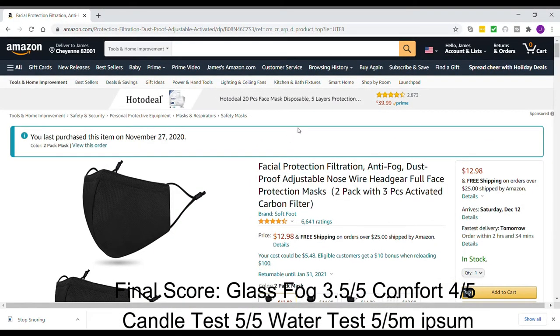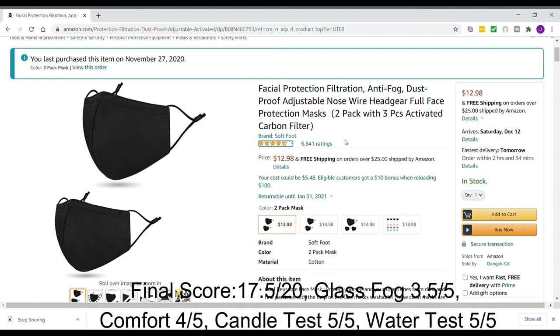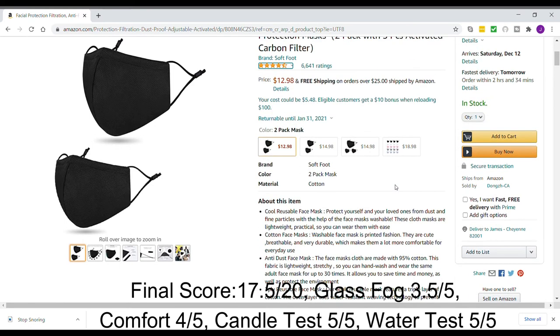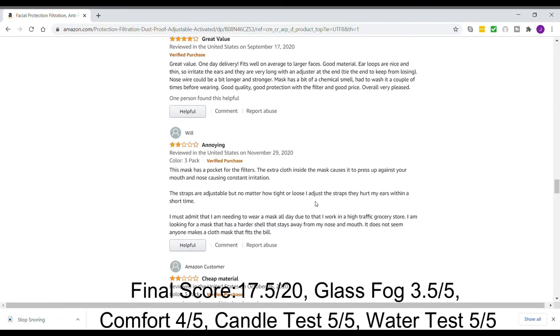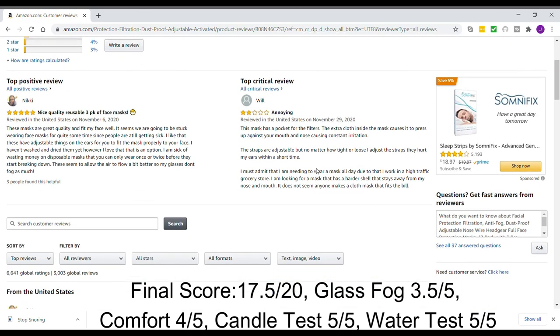This is what the face mask looks like on Amazon.com. We ordered it because it had about four and a half stars with over 6,600 ratings. Our final score for the mask was only 3.5 with glasses on as far as glass fog, 4 out of 5 for comfort, 5 out of 5 on the candle test, and 5 out of 5 on the water test. This was my favorite mask for the water test — it actually has a water resistant weaving technology. So this was my favorite mask overall if you don't wear glasses. If you're going to get a mask on Amazon, you can check the customer reviews — nobody really has anything bad to say about it. Good luck.